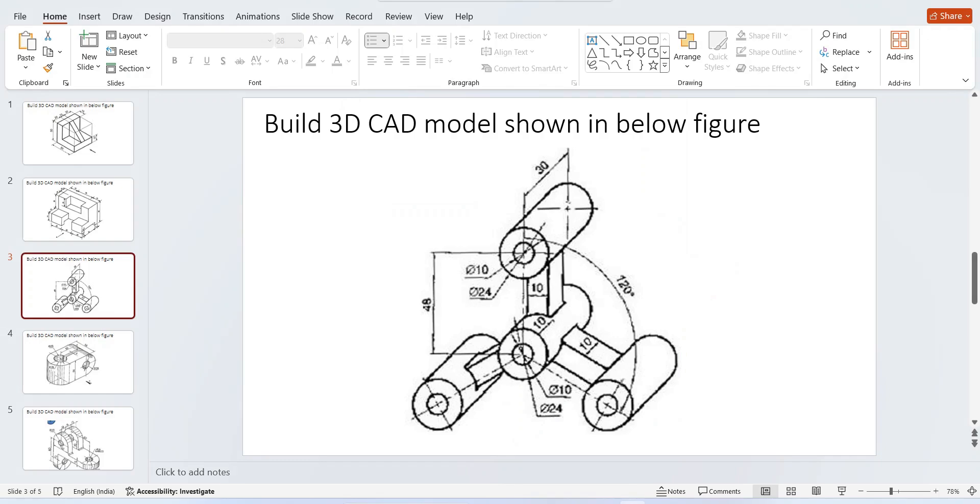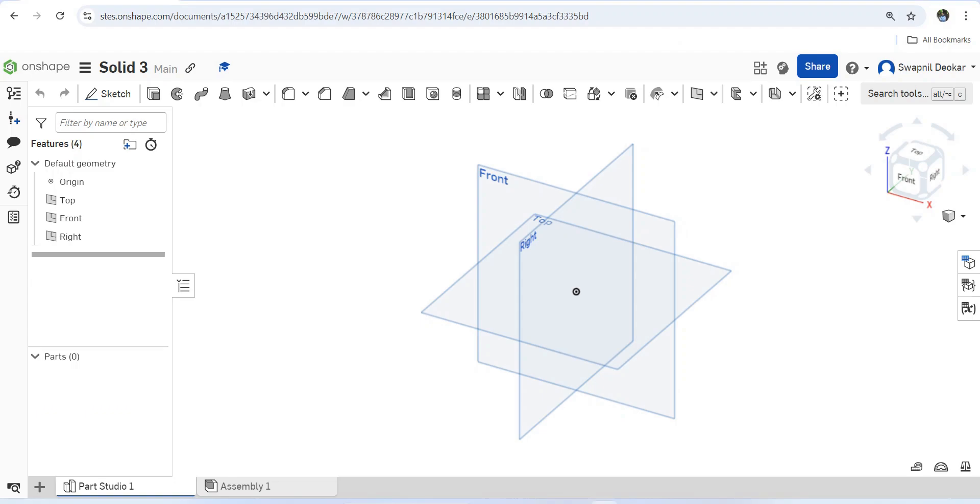Let's start another problem: build a 2D model shown in the figure. You can see there are two circles of 10mm diameter, the outside diameter is 24mm. These cylindrical tubes are at 120 degrees, the extrude thickness is 30mm, and there is a 10 by 10mm feature at the center. Let's draw it.